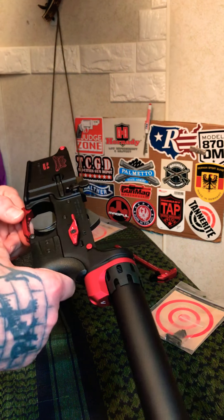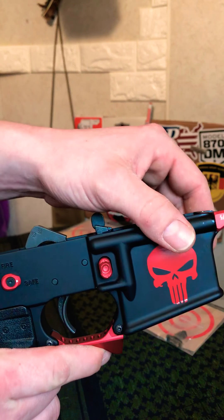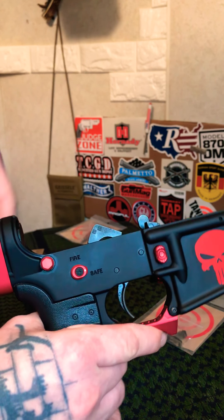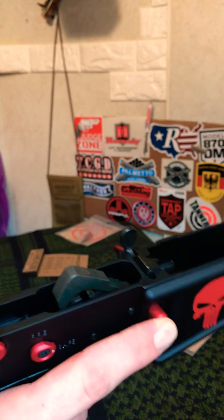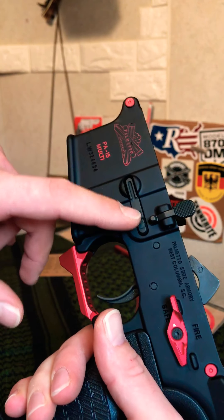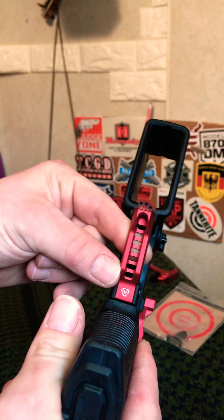Everything else I'm doing myself. On the upper I've done everything myself. You can see I have their ultralight takedown pins — these are a lot lighter than the mil-spec ones that were on here, pretty simple and easy to swap. I also have their enhanced match-grade magazine catch; it sticks out a little bit further than average, which isn't bad at all. I just wish it was red to match the build a little better.